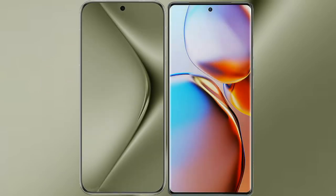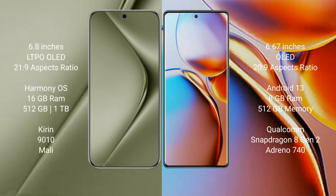I will compare the new Huawei Pura 70 Ultra with the Motorola Edge Plus. The Huawei Pura 70 Ultra comes with a 6.8-inch LTPO OLED display and Snapdragon 21 processor. The Motorola Edge Plus comes with a 6.67-inch OLED display and Snapdragon 20 processor.